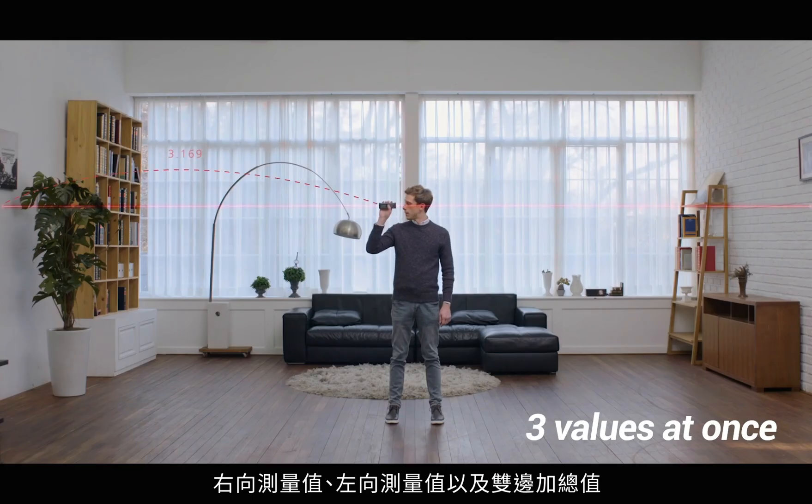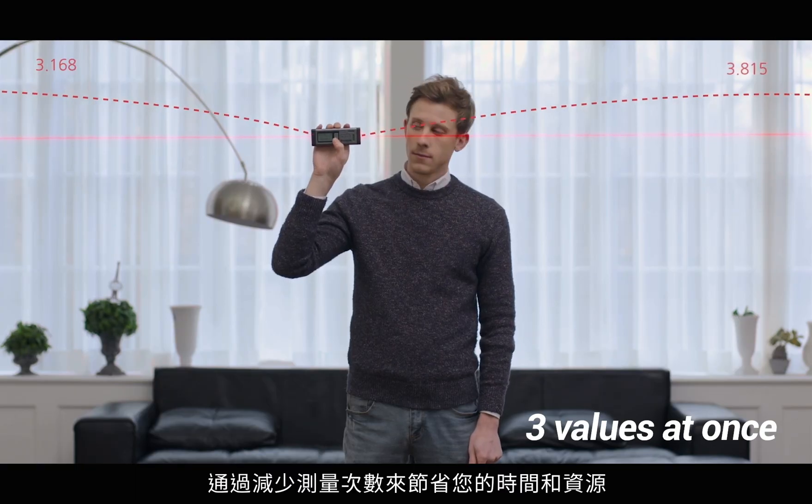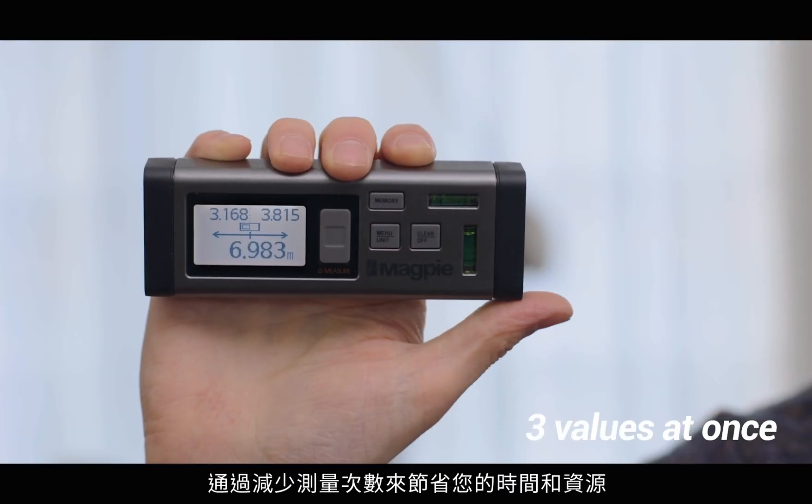Second, you can get three values in total — left and right — with one measurement. Save time and resources by reducing the number of measurements. Lastly, connect to a smartphone via Bluetooth to manage data and work on drawings.